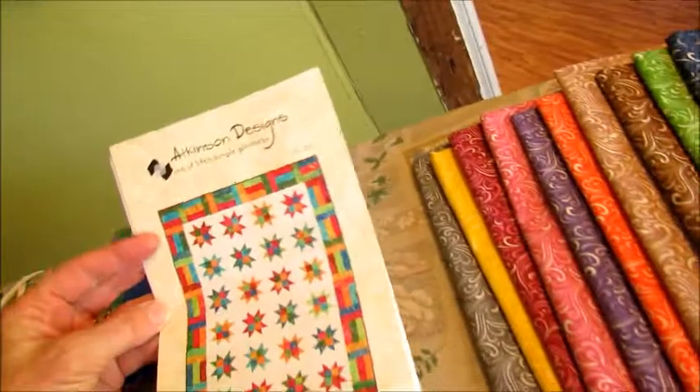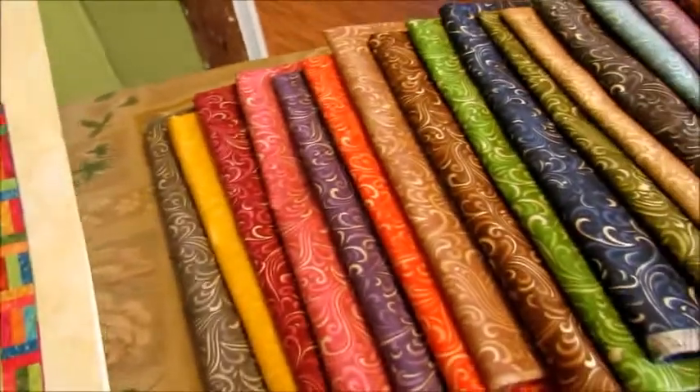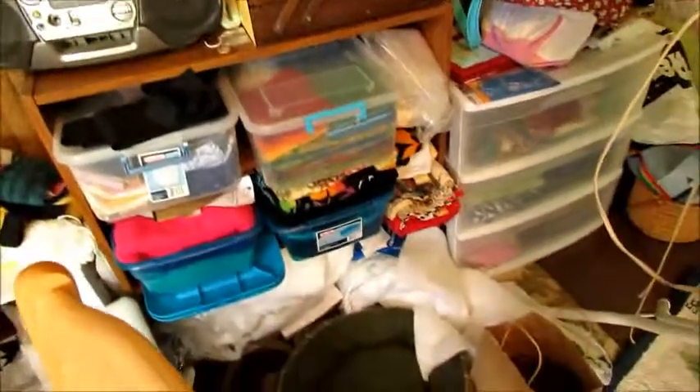I don't know how big the rainbow one is going to be, but this one will be a lap quilt. If anyone is interested in this or the rainbow one, you can let me know — it'll be coming, I just don't know when. I'm adding to my stash. I'm actually going to need another bin because that one's full!